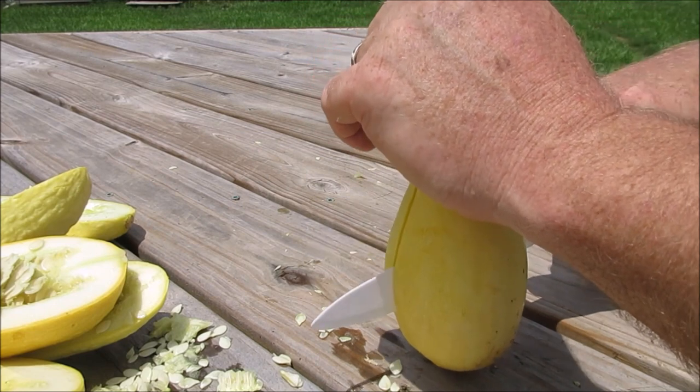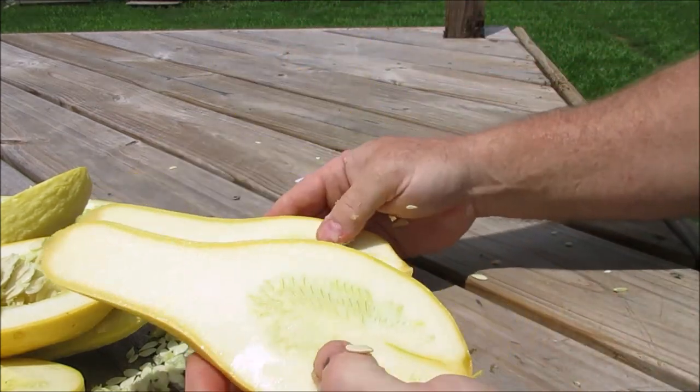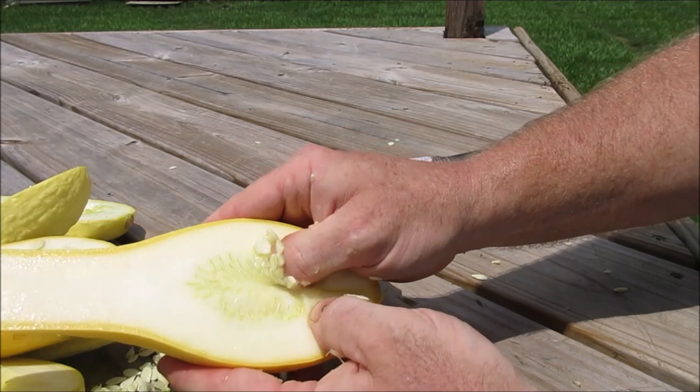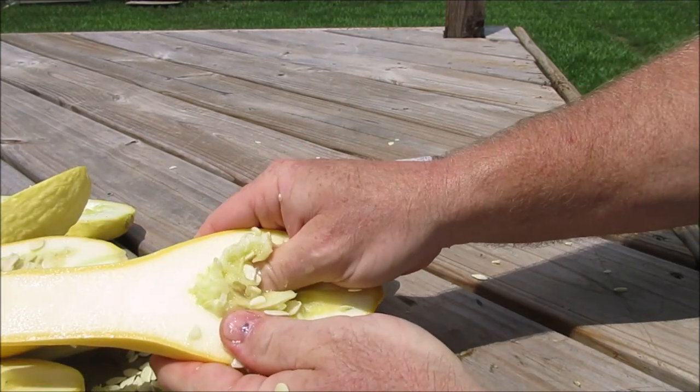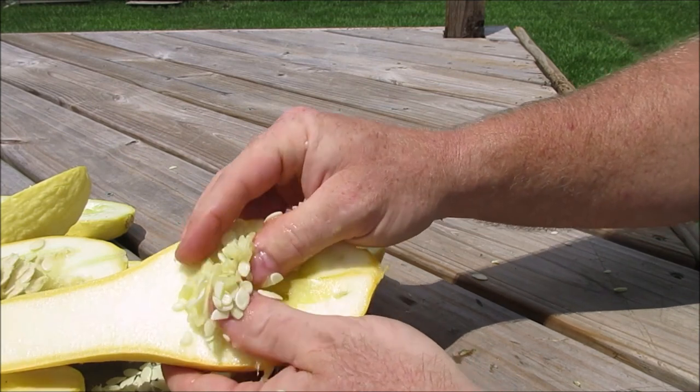Now let's take a look at this really mature Madison's Cross. You can see, even at a much darker color and bigger stage, that the seeds are still smaller and the cavity is still contained.